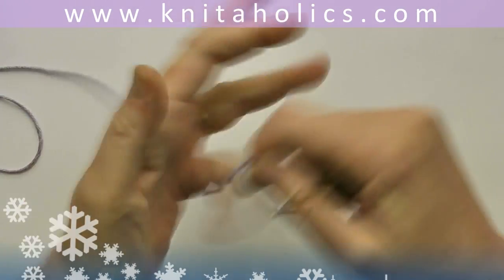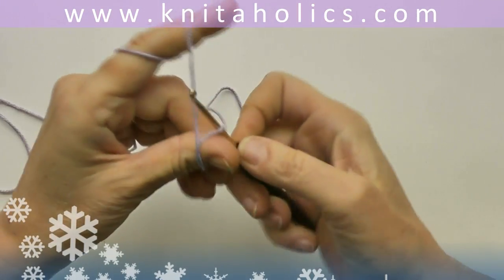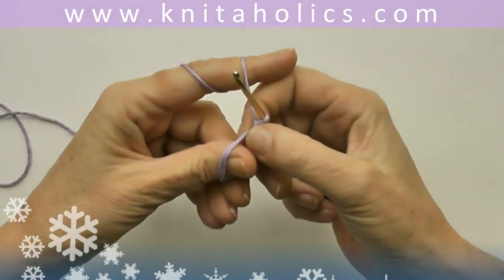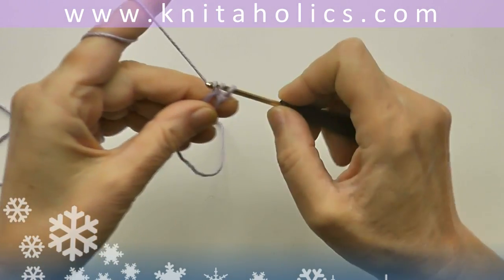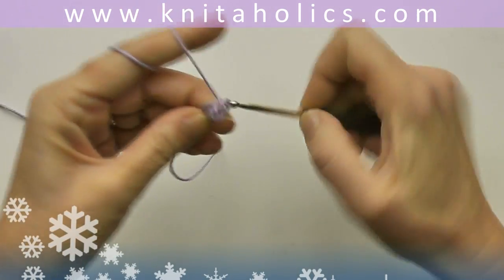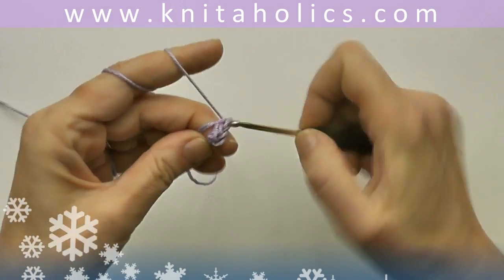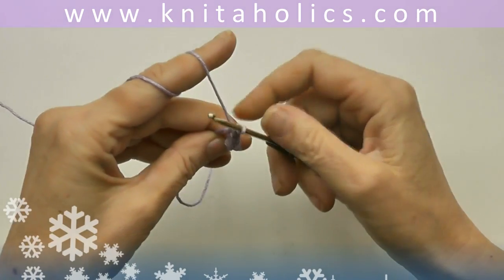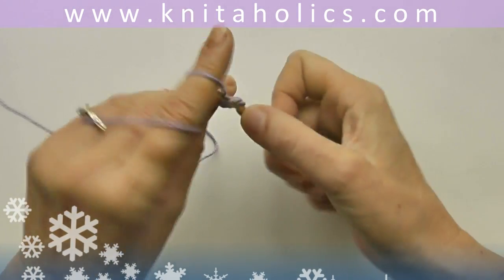For this first Advent Sunday I prepared for you a tiny crochet owl, which you can use as a decoration for many things. This is one of the patterns in my crochet book, which is available in German only at the moment. So we start with a magic ring and five single crochets.